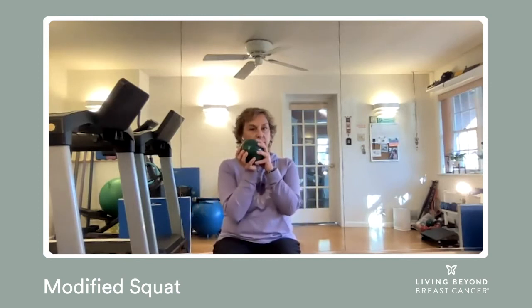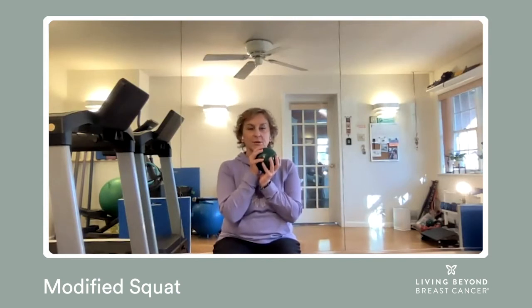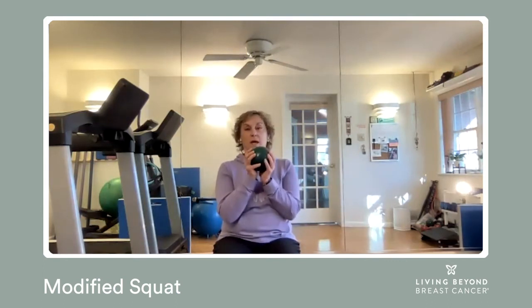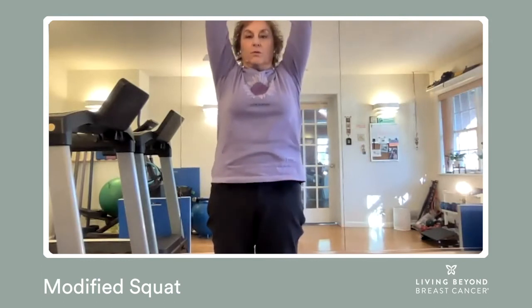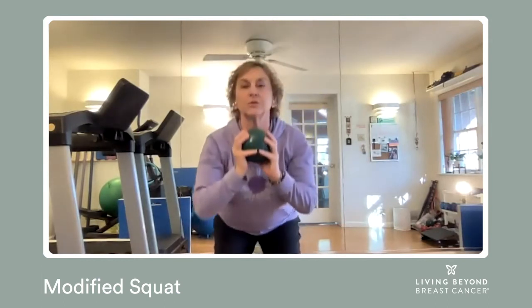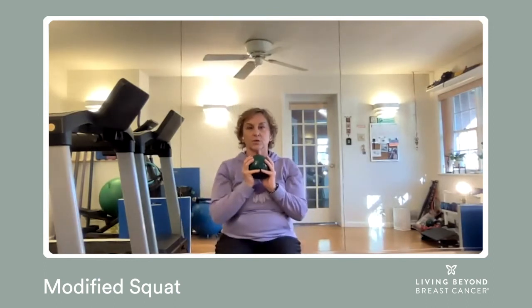Now, if you want to make this a little bit more challenging, you can use a weighted ball, a jar of peanut butter, a can of tomatoes — it really doesn't matter. Anything around one or two pounds that's not too awkward for you to hold. You're going to lift and bring the ball over your head. This increases your heart rate, and you've got the weight, so that makes it a little bit more challenging.